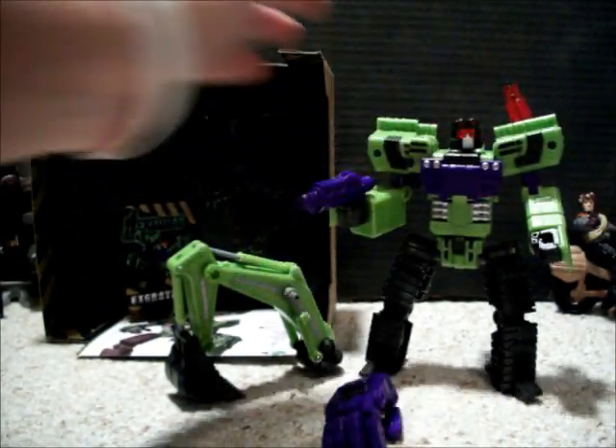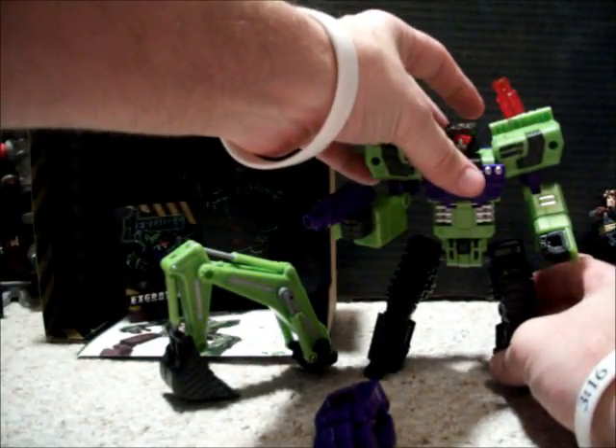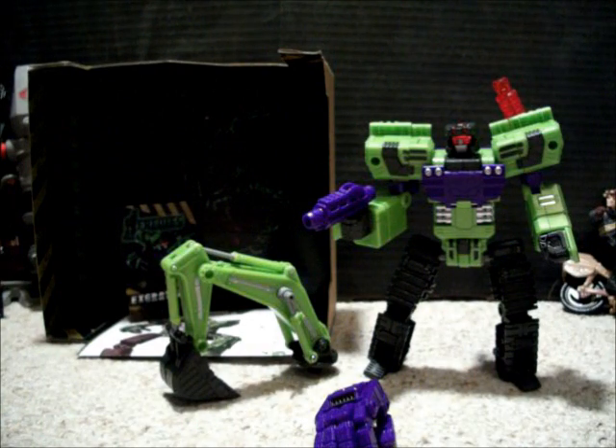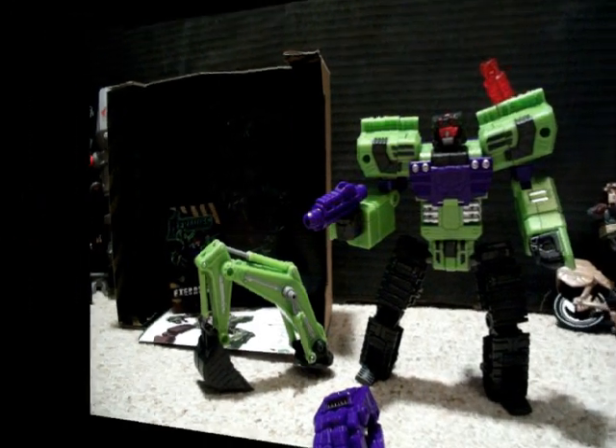I had a little bit of doubt with him, but if the quality of all the figures is going to be like him, I'm really glad I jumped on board with this one. Let me transform him and you can take a look. I'll do some size comparisons as well.